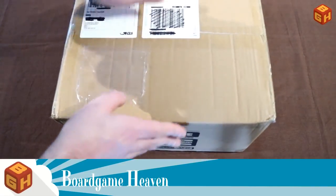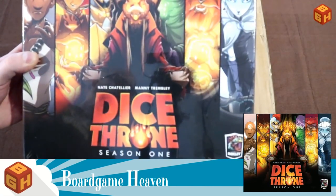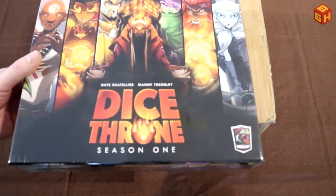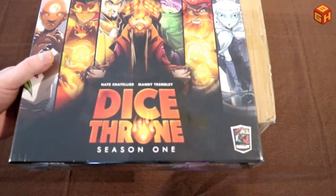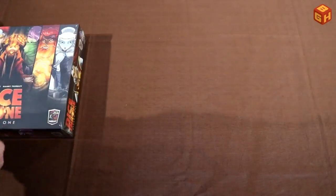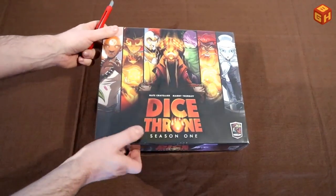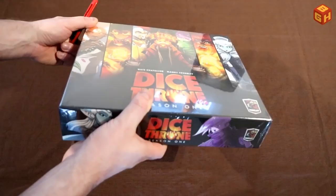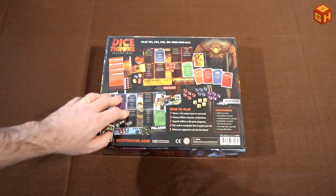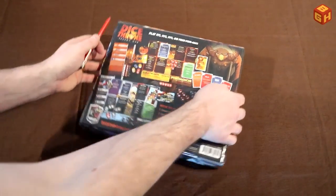This is a rather heavy box, and as an added bonus I'll also unbox Dice Throne Season 1, which I picked up at Spiel in Essen because I did not add that to my pledge. I'll start with Season 1 and then do the Battle Chest to keep things exciting. So there we go — Season 1 is already a rather large box. It's pretty nice and heavy as well. Here you can see the components, the dice and the cards and the battle mats that are in the box. Let's open that up.